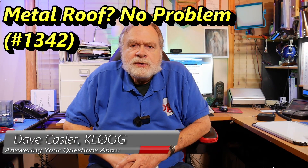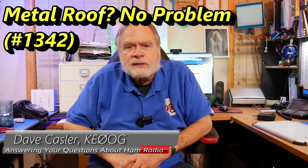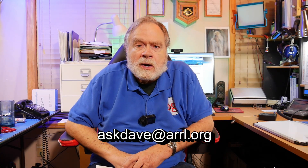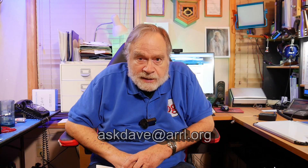Hello, amateur radio enthusiasts and electronics enthusiasts around the world. I'm Dave Kassler, amateur radio call sign KE0OG, here with another episode of Ask Dave. If you want to ask a question, send it to askdave, all one word, at arrl.org. You can put attachments on it, like pictures and stuff like that.